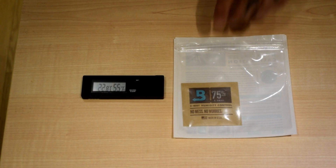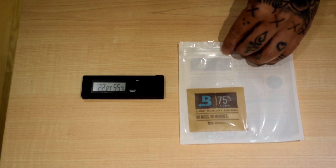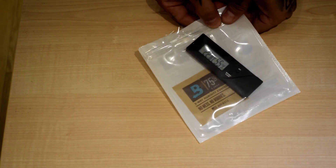The first way I'm going to show you is using a simple Boveda one-step calibration kit. This is a super simple option. All you need to do is open the grip-lock bag, take your digital hygrometer, and place it inside and seal it shut.